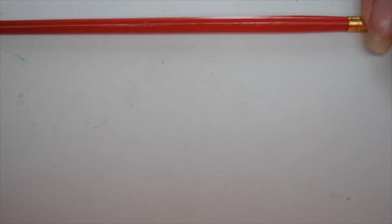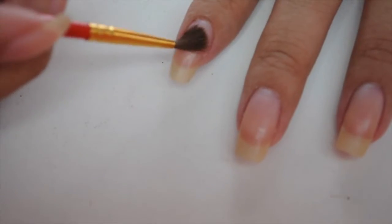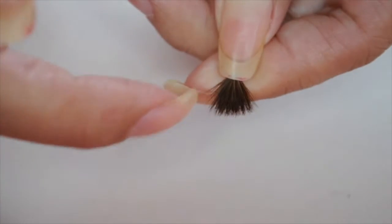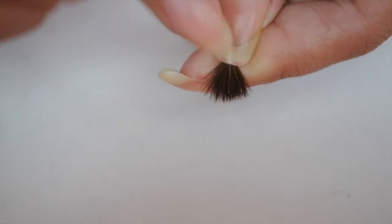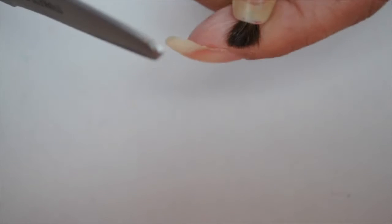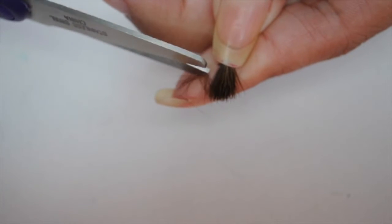I'm going to start with this brush — I bought it at Michael's and it is a number zero. You can't really do anything with it on your nails as is. So what I do is grab the end and spread out all the little bristles. I want to get the hairs on the edges because I want to end up with only hairs in the middle. I take my scissors and with my nail pressing down, I start cutting — with the very tip of the scissors I get all the edge bristles.